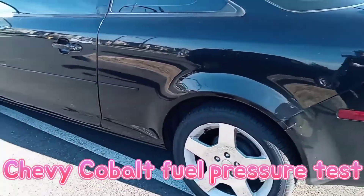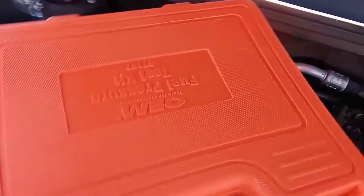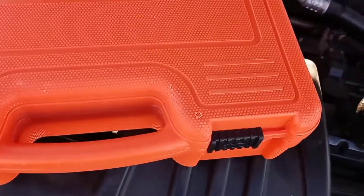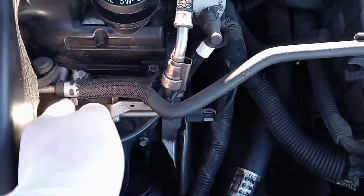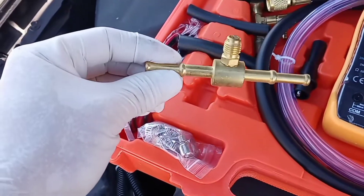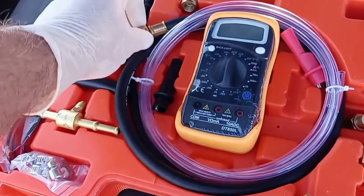I'm doing a fuel pressure test on my 2009 Chevy Cobalt. The reason why I'm doing this is because it has a hard time starting in the morning and has a long crank. I'm going to be using the OEM fuel pressure test kit. A lot of times you can get these from auto parts stores — they have you put down a deposit and you can get your money back. The fuel pressure tester connects to the Schrader valve. There are different connectors where you can tap into the fuel line if you don't have a Schrader valve. You can also use a multimeter gauge to test the electrical going into your fuel pump, but all I'm going to be using is a fuel pressure tester.